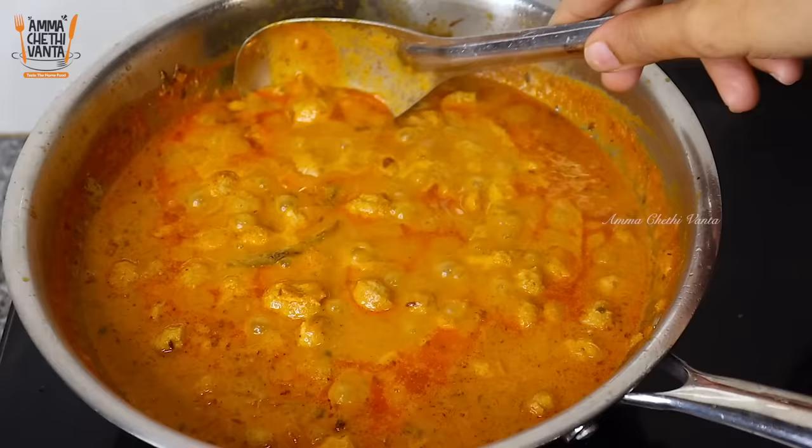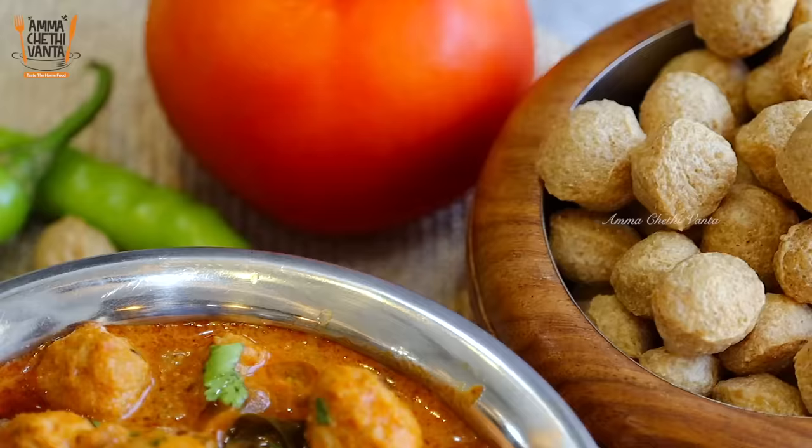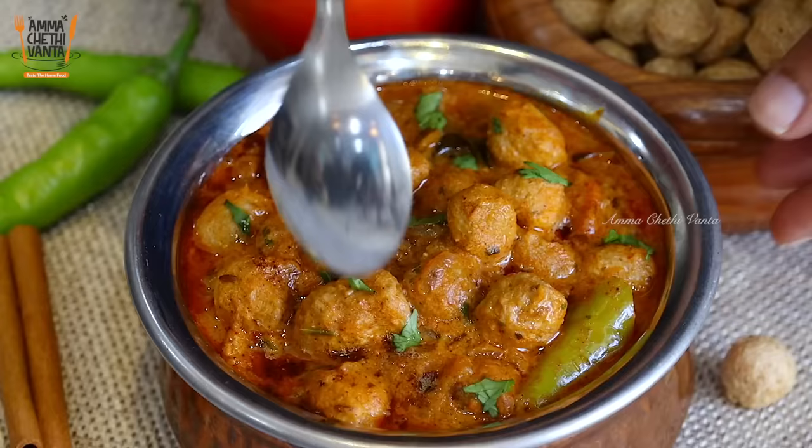Hello and welcome back to Ammu Jethi Venta. In this video, I will show you a very easy meal maker masala curry. It is also a very tasty recipe — good with rice, chapati, and biryani. It is a very protein-rich food and the best recipe for non-vegetarians. So definitely try this meal maker masala curry.